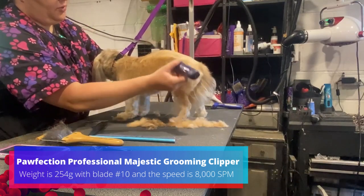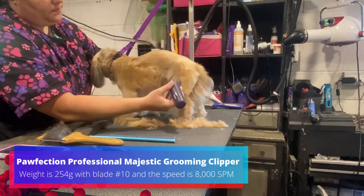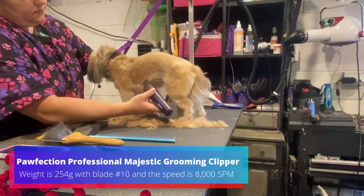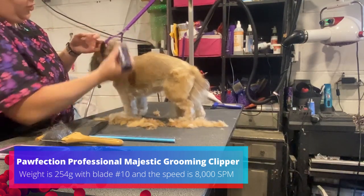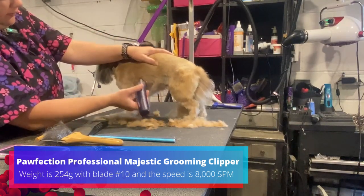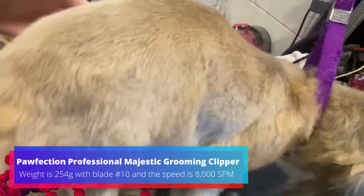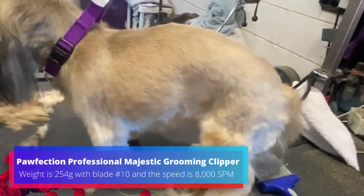Got to make sure to hold her skin because I'm going backwards. This gives me a really nice short summery cut. You can see it's comparable to a 7F if I were going with the hair. You can see how nice and smooth it looks on her. Very good.